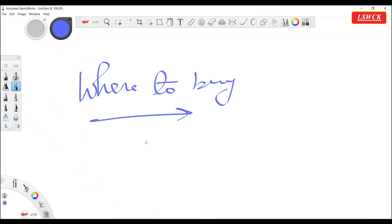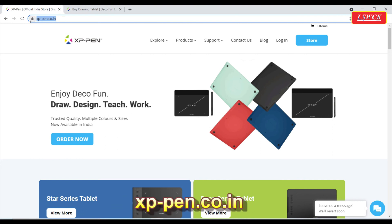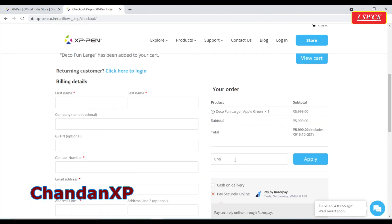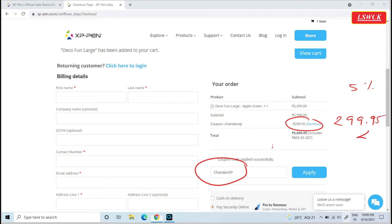If you want to buy the Deco Fun L graphic pen tablet, you can buy it from the official site xvpen.co.in — the link is given in the description below. You can use my coupon code CHANDANXP to get a 5% discount on all XP-Pen graphic pen tablets. After getting the product, register it on the same site to get one extra month of warranty, for a total of 13 months, as 12 months of warranty is available on all XP-Pen tablets.